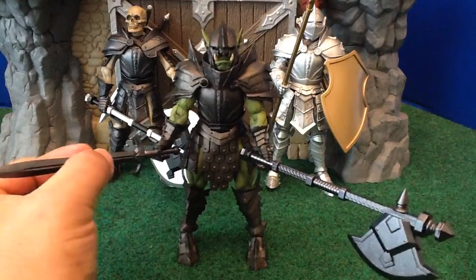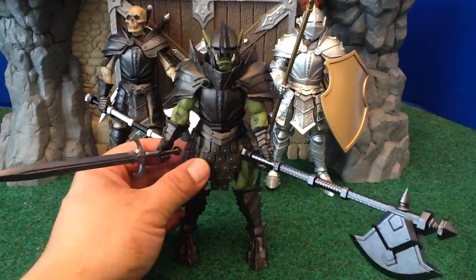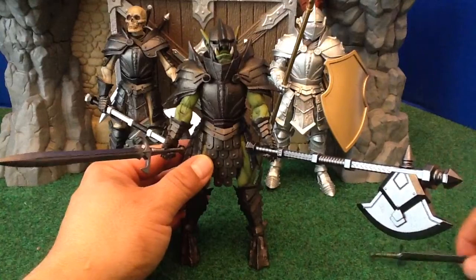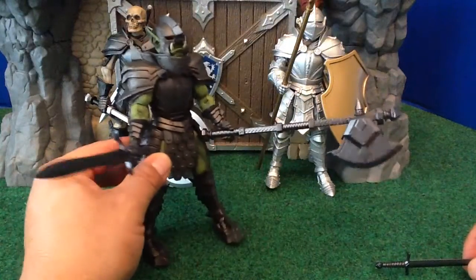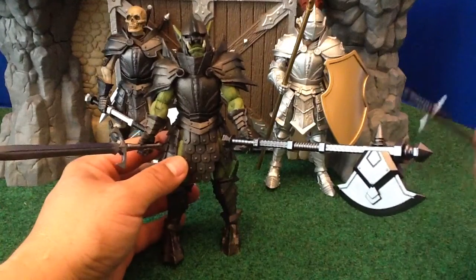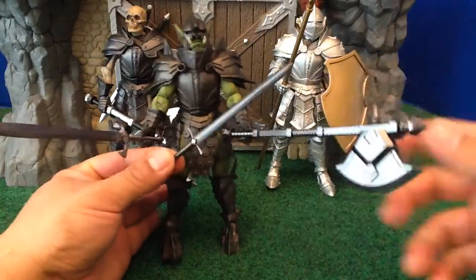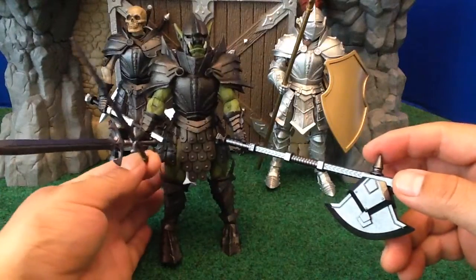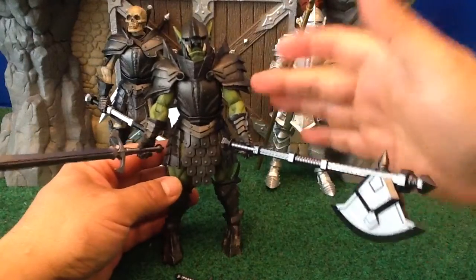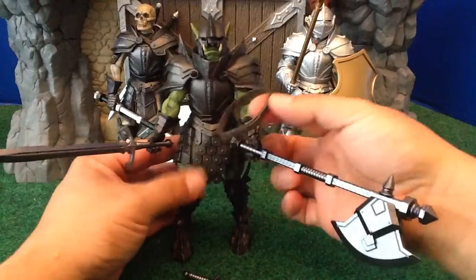For example, the Orc comes with this cool gunmetal gray longsword, and a battle axe — with the other piece that can make it a double-bladed battle axe. He also comes with a second, shorter longsword, and obviously the pauldrons and the belt. So he comes with a full range of accessories.